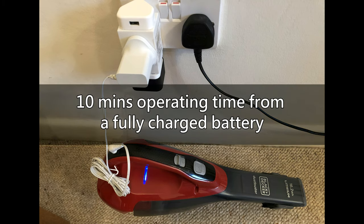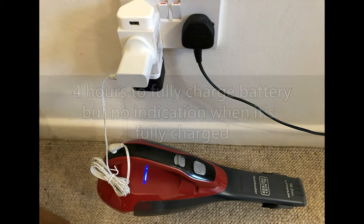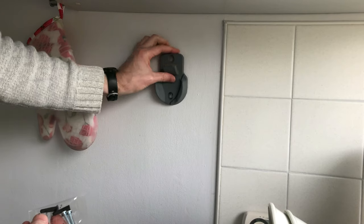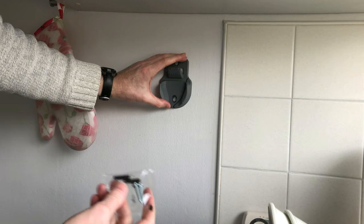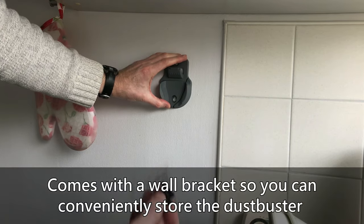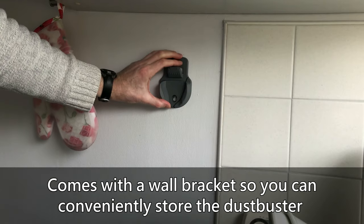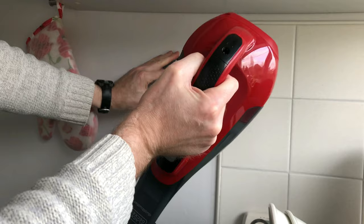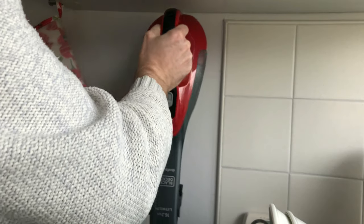It takes about 4 hours to fully charge the battery, but unfortunately there is no indication when the battery is fully charged. It also comes with a wall bracket with screws and wall plugs so you can conveniently hang your dustbuster against a wall when not in use. A good idea is to mount the wall bracket near a plug socket for ease of charging.